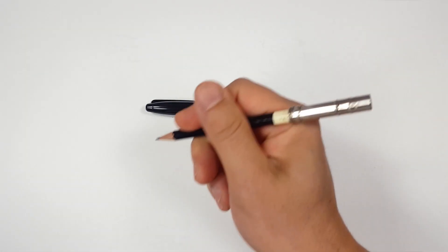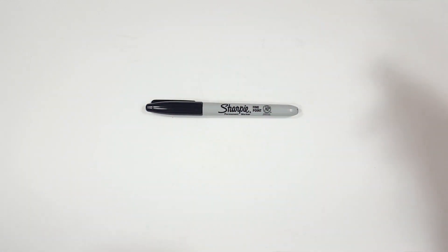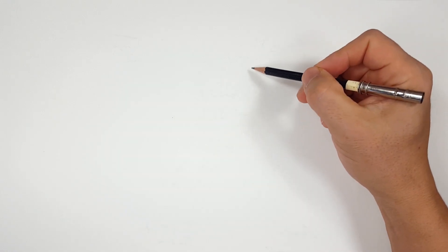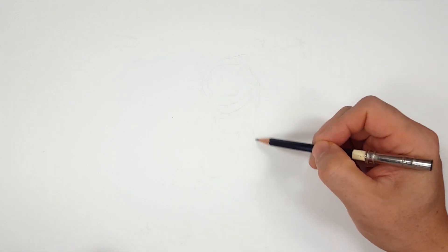Okay, pencils first and then Sharpies. If you don't want to watch the pencil portion of the video where I sketched the entire thing out, look in the description and you'll find a link that will take you to the Sharpie portion of the video. I'll even include one for color. But for those of you sticking around, I'm going to start off with a quick sketch.